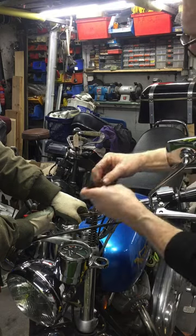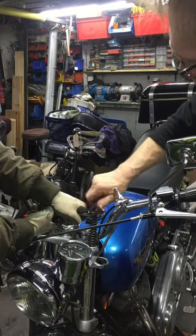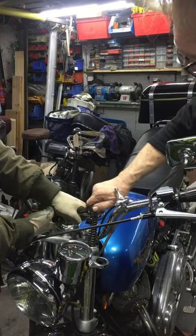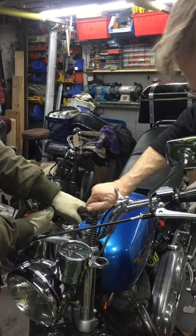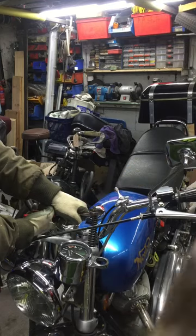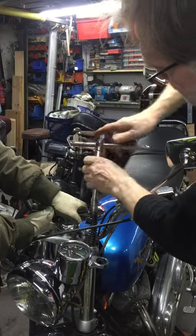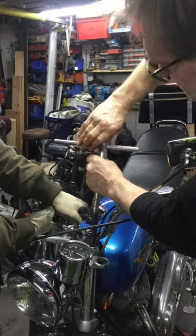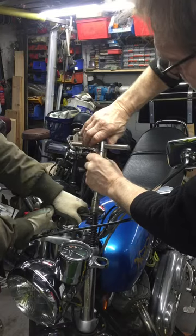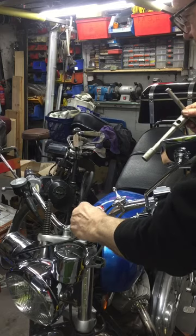Large washer. One nut. Finger tight, alright. Give it a little spin up with the tool. That's spinning. She's in.